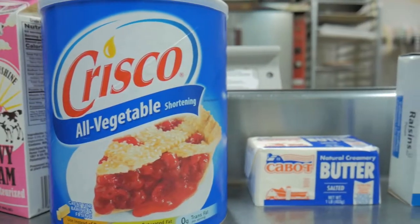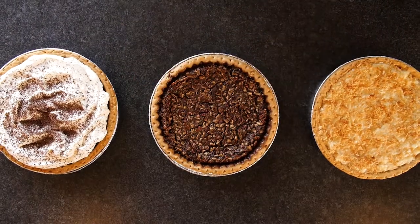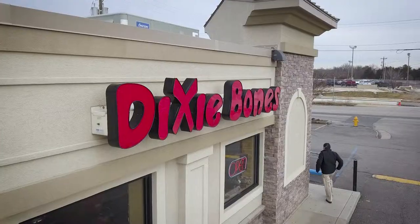Now find a recipe that sounds good to you. Incorporate the things we shared and you'll have the shell for your family's own favorite pie. Thank you for watching — let us know what you think.